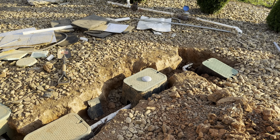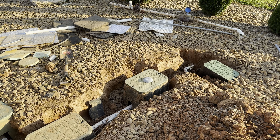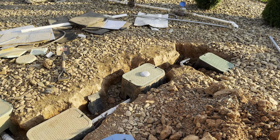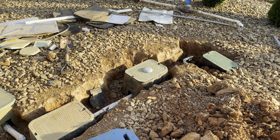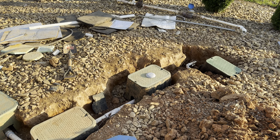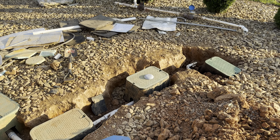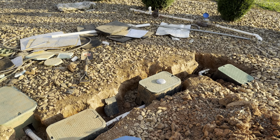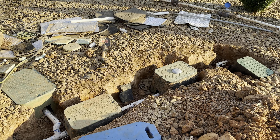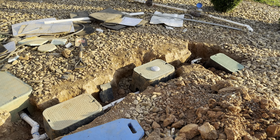I haven't had a chance to run the whole irrigation cycle to see how it's going to work, but I ran it about four minutes per zone this morning and it seemed to be fine. I won't know for sure until I get to run it fully. They thought it was communication issues since it was wireless, but it's not — I turned the well off, switched it over to city water, and it was doing the same thing. So hopefully I got that fixed.